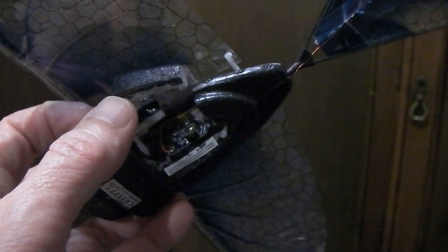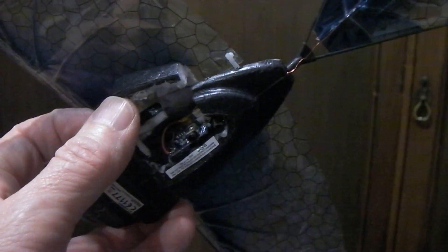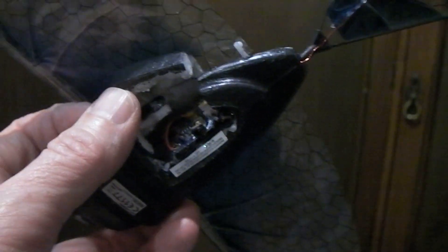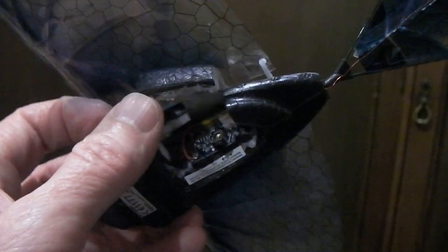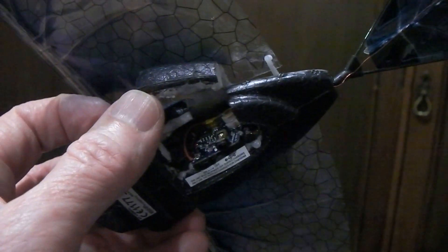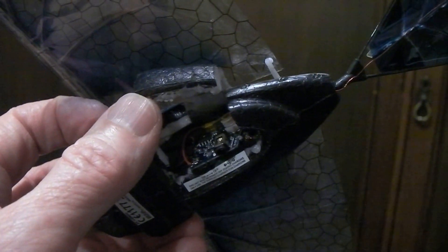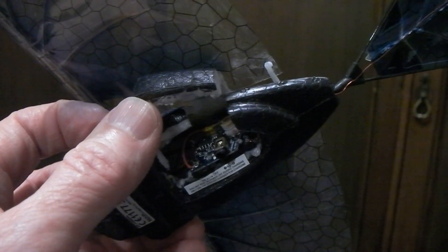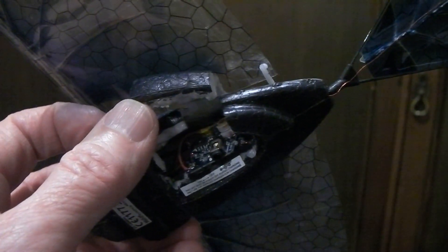The downside of ordering these batteries from China is that postage takes around 20 days, so if you don't mind waiting you can get them very cheaply. The new one is just a little bit physically smaller than the last one, but actually gives about 10 milliamps more — so it's a 60 milliamp hour LiPol battery.